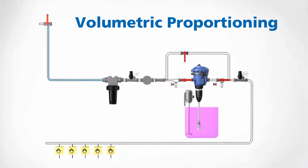They use volumetric proportioning, ensuring that the chemical mixture remains the same, regardless of variations in pressure and flow.